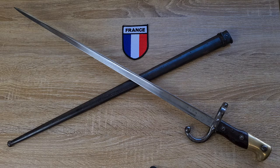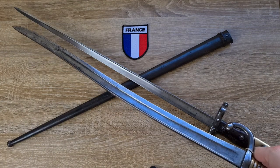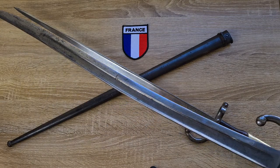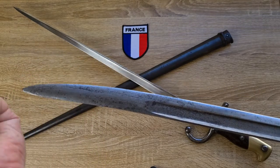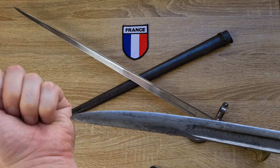The history of this bayonet: prior to the Gras rifle, the French used the Chassepot, and the Chassepot had an absolute monster of a bayonet. I've got one to look at here — it has what's called a Yatta Gun style blade with a double curve in the blade. The purpose of that curve is to bring the tip of the blade away from the bore of the muzzle, so when you're loading a muzzle loader and ramming a ramrod down, you're not stabbing the top of your hand on the blade.